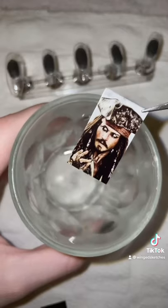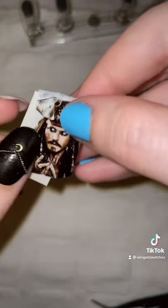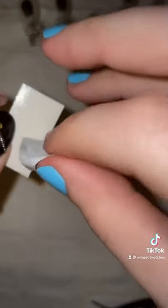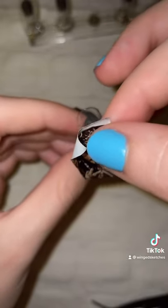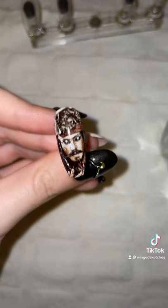So I made this custom water decal of Captain Jack, and now I'm going to soak it in water for about 15 seconds, and the image slides right off the paper. Right after that, I'm going to apply it onto the nail, being very delicate with it so I don't rip the image. After I file off the excess, this is what it looks like.